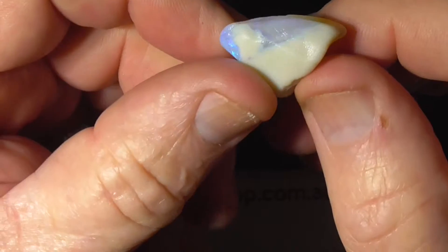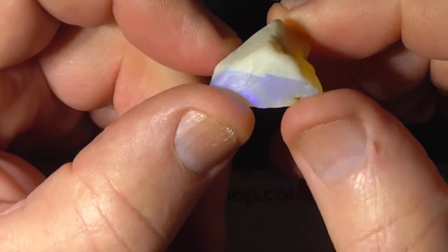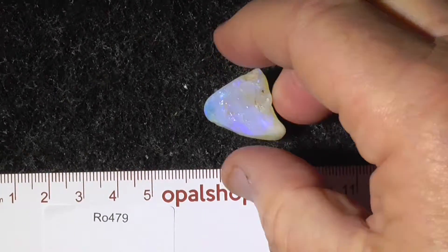Pretty easy to cut, unfortunately it's on an almost white base. Anyway, that's the way it works isn't it.